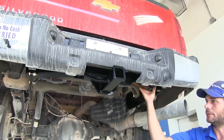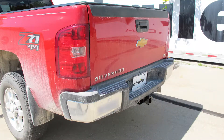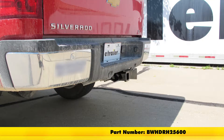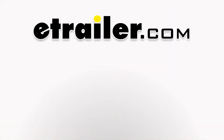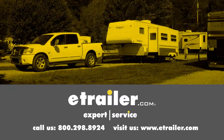With all those torqued down properly, our hitch is ready for use. With everything torqued down to specification, that completes our installation of the B&W Heavy Duty Trailer Hitch Receiver, Class 5 rated, part number BWHDRH25600, on our 2014 Chevrolet Silverado 3500. Click the link below to shop, learn more, or visit us at eTrailer.com.